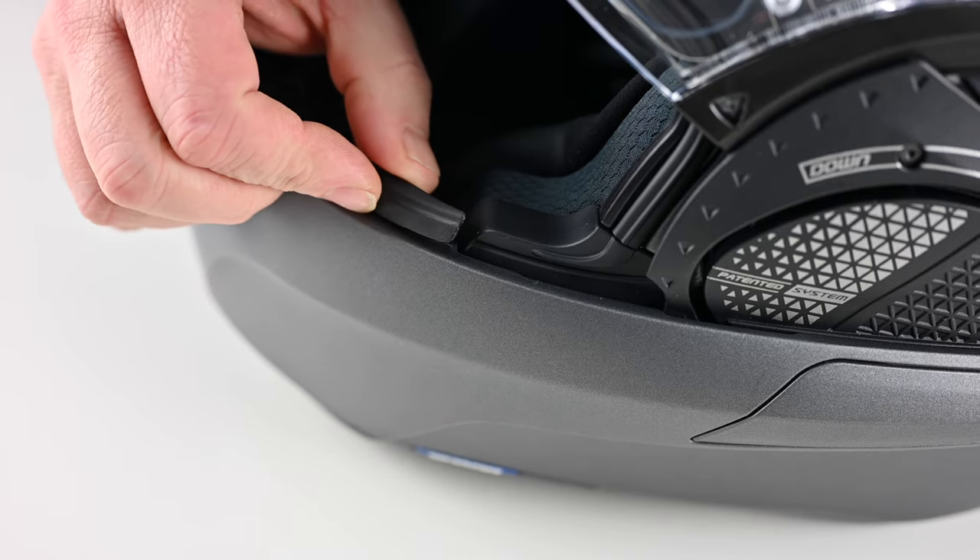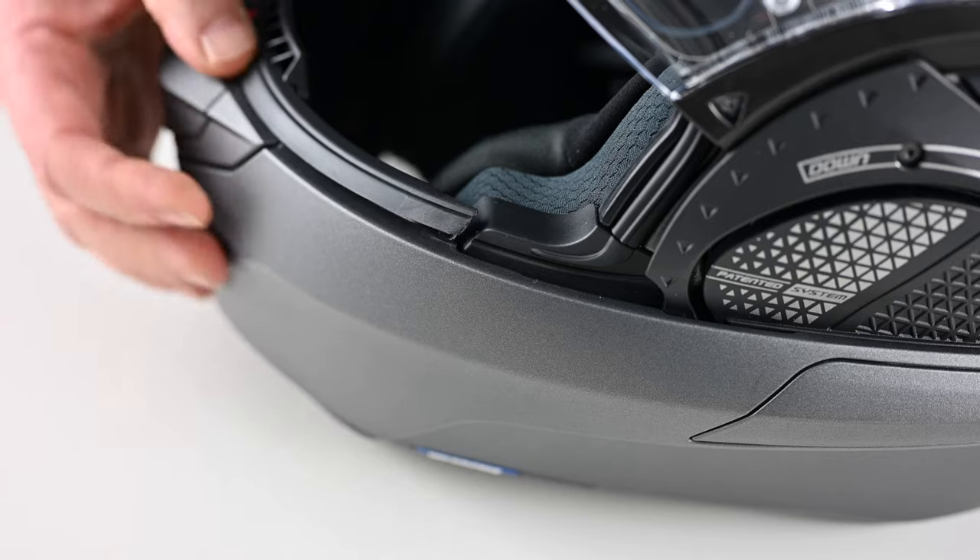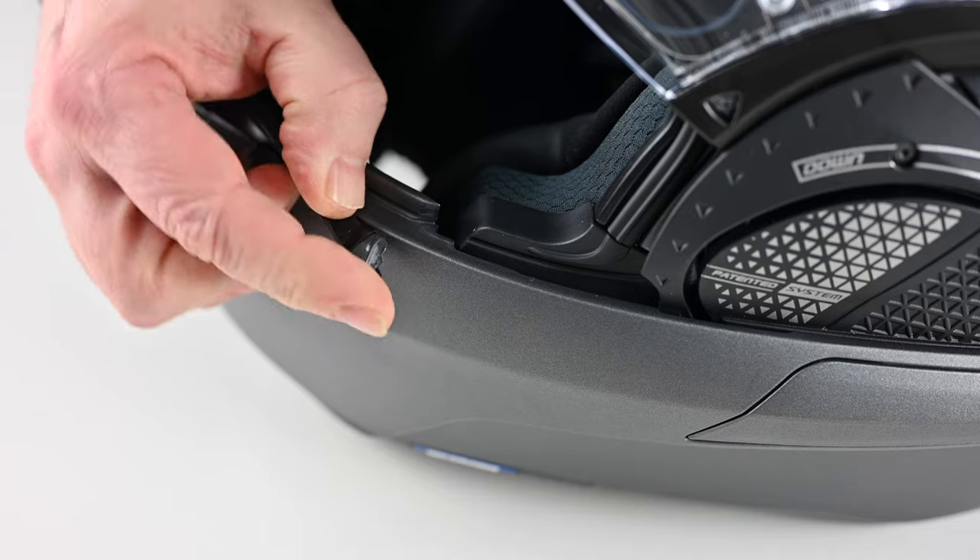Looking at both positives and negatives: the first gripe is the visor release system — it's a little traumatic the first time and feels like you might break it. Another gripe is that whilst riding I accidentally pulled the rubber seal off the top of the chin bar — it was flapping around with the visor open. When I stopped and tried to snap it back it doesn't clip back into place; it appears it's held at the ends with glue. A simple fix with super glue at home, but it could just be that this particular helmet wasn't glued properly. Either way it annoyed me for half a day of riding.